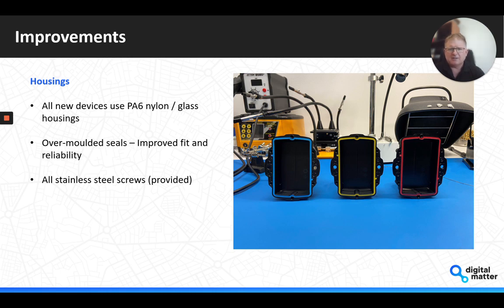The seal fills the entire channel and is bonded to the housing, so when you open the unit, you're much less likely to have the seal pop out of the channel or move — improving the reliability of the seal. We've also moved across all of our devices to using stainless steel screws. The previous galvanized screws were good, but in some environments — particularly under salty conditions — they weren't ideal.